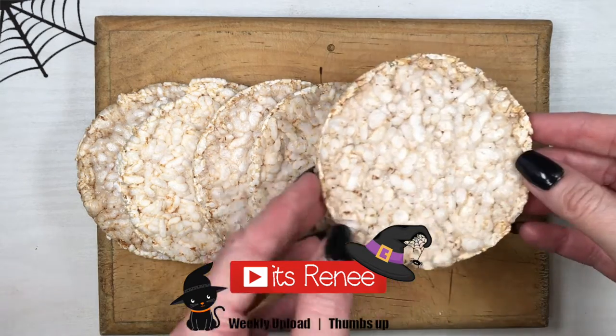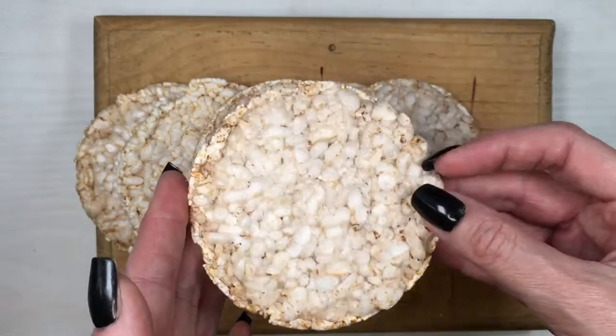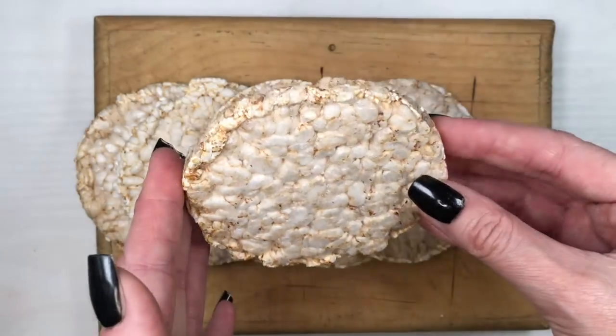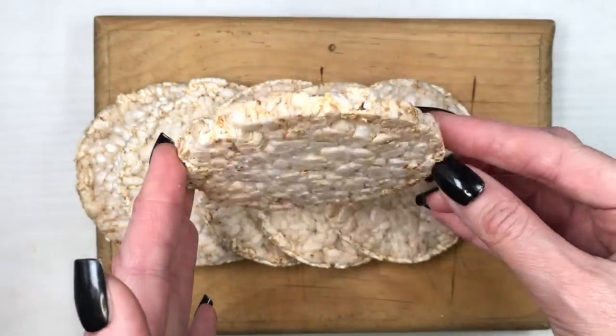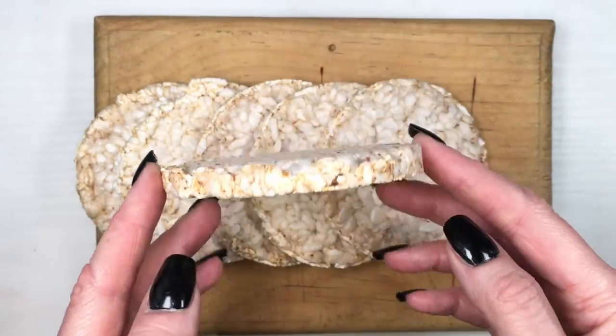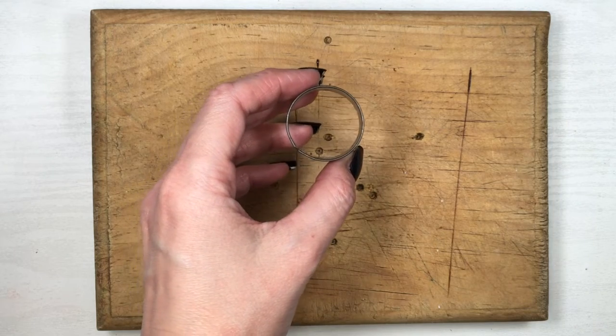Hey guys, it's Rain. For this we're obviously going to be needing some rice cakes. If you've never eaten them before, they're actually really good — they are like puffed rice. A lot of people say they don't taste like anything, like eating air, but I don't think so. I think they are really good. They are like eating fluffy rice. I love them for snacks.